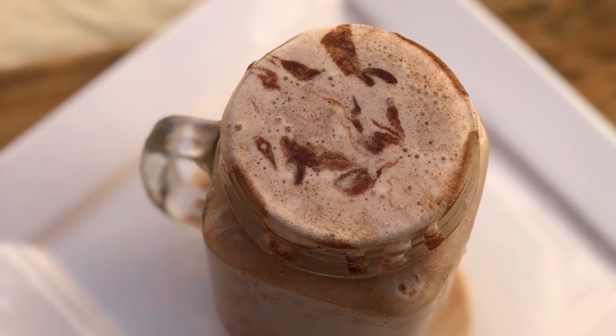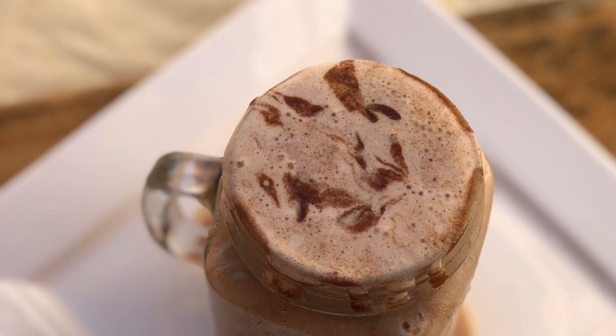Hi dear friends, welcome to this video. Here is a cold coffee recipe.